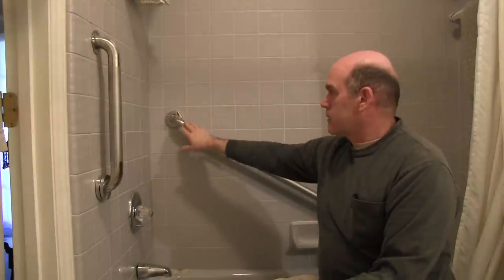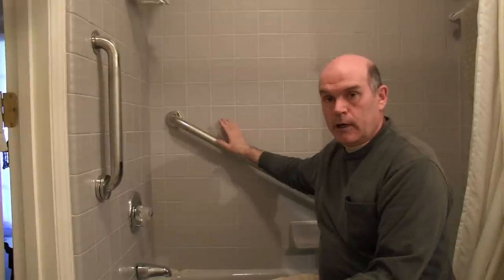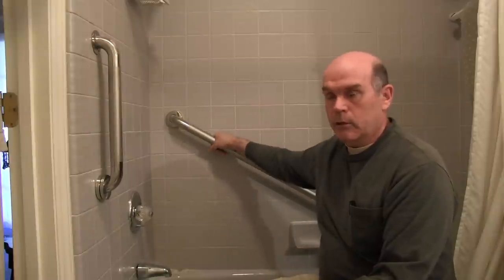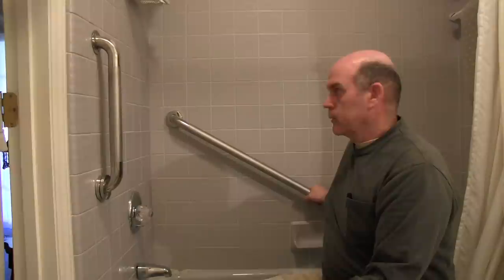This bar is 36 inches. The studs, of course, are 32 inches. If you're trying to hit a stud — which I didn't try to do because even with a stud finder it'd be pretty hard to find them, and I didn't want to drill a bunch of exploratory holes — you'd have to put it on an angle for it to hit a stud here and a stud here. But I put it on an angle just to make it more convenient to use.